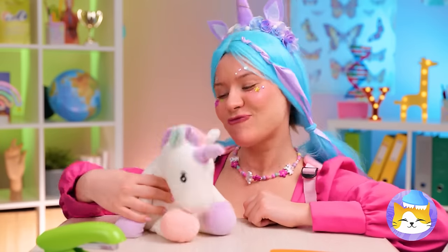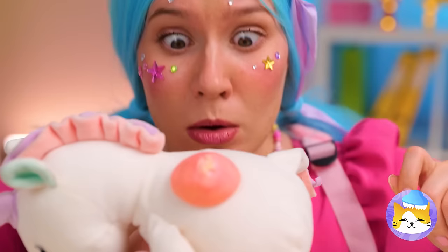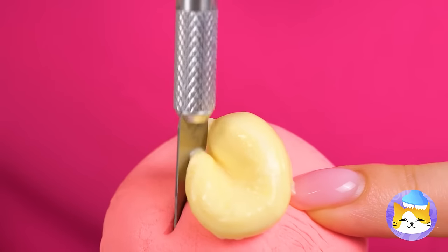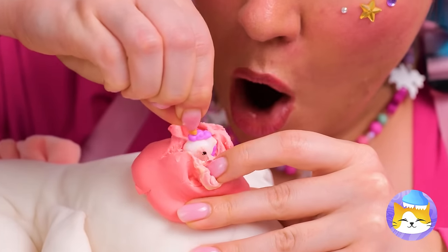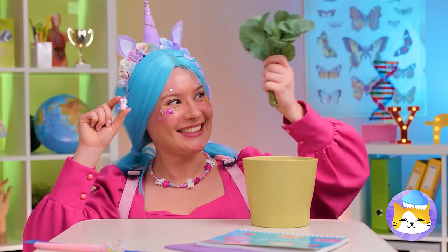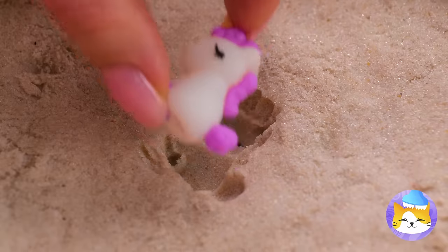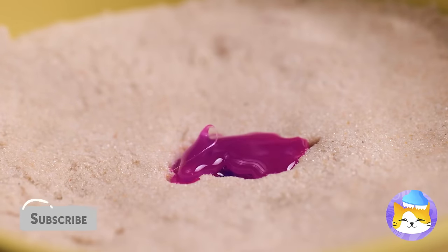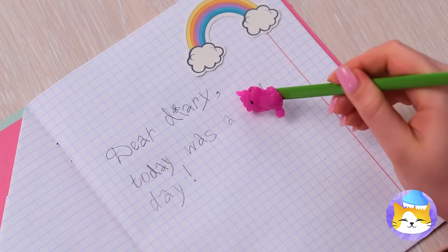Unicorns are awesome, but we all have our off days. Popping this pimple isn't going to be easy, especially with a baby unicorn inside. Next, let's plant it to help it grow. Just kidding, we're making a mold. Now we've got a unicorn eraser too.